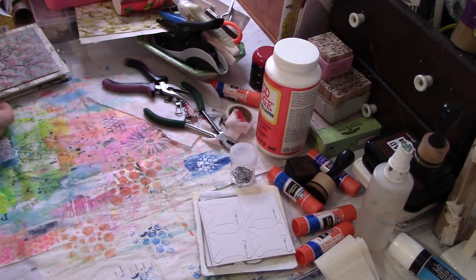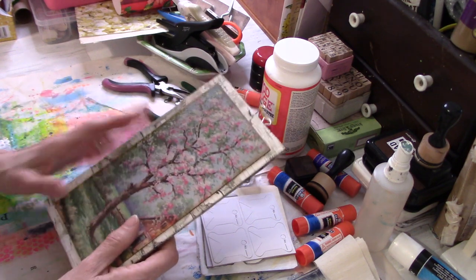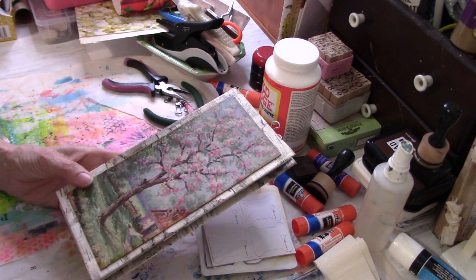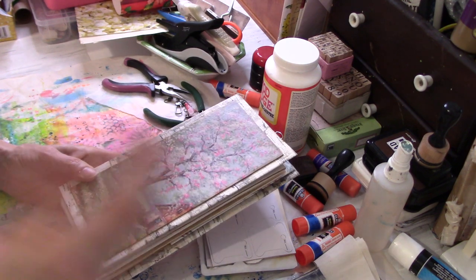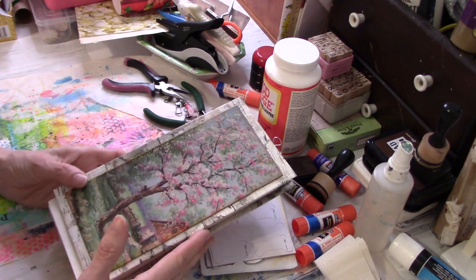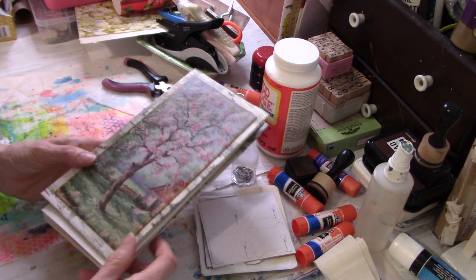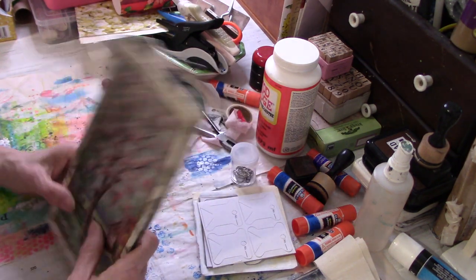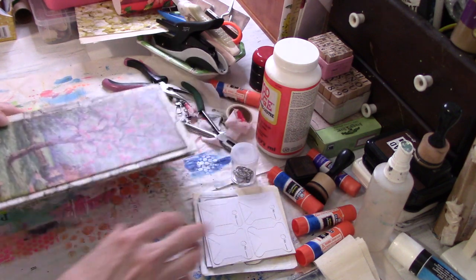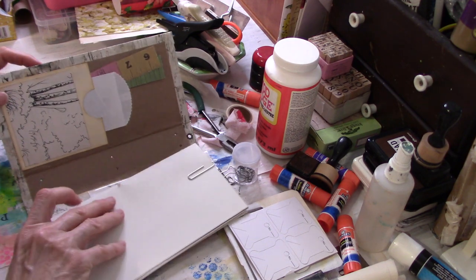I'm working on my series of four different nature journals and some of these prompts have been a real stretch for me, because the point of a nature journal is you take it outside and draw and write what you see — so you don't really want a whole lot of pre-decorated things. This is my spring one and it's the one I'm going to be working on first.